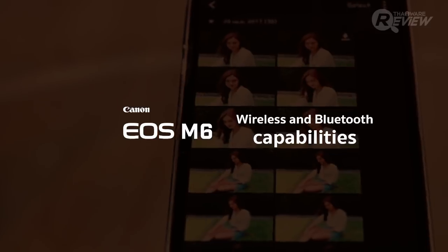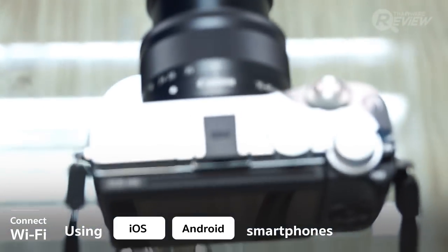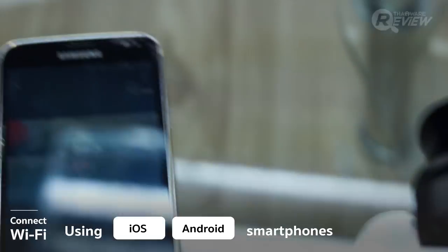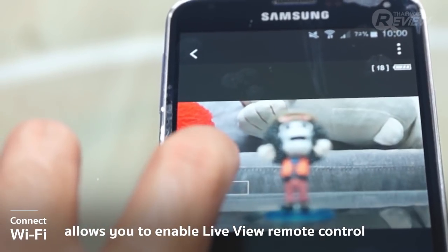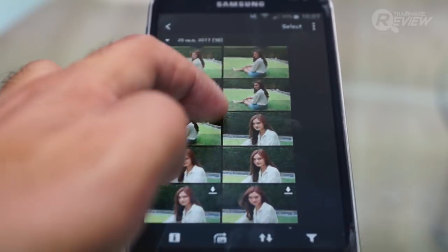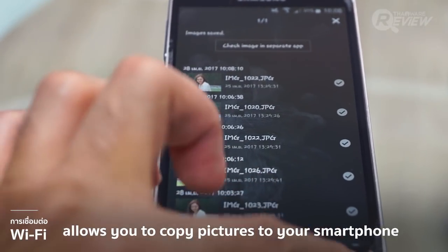The Canon EOS M6 comes with three wireless modes: Wi-Fi, NFC, and Bluetooth. Wi-Fi works on both Android and iPhone and allows you to access the remote shutter and live view, letting you see the screen from your phone. You can also copy pictures to your smartphone over Wi-Fi for editing and sharing to your social networks.